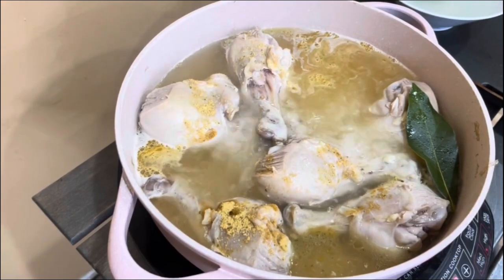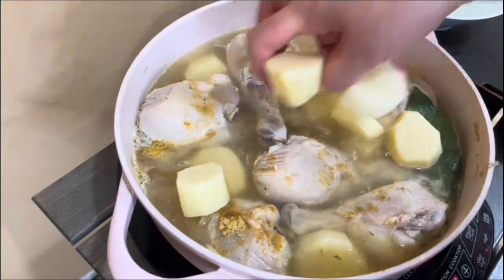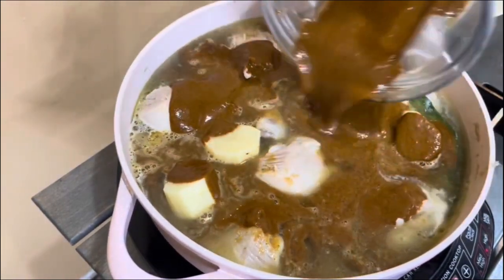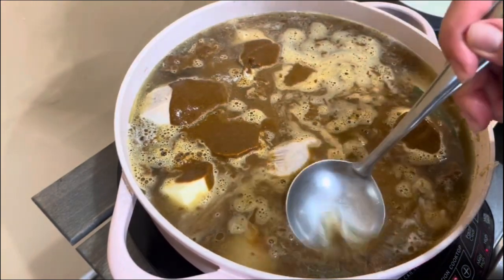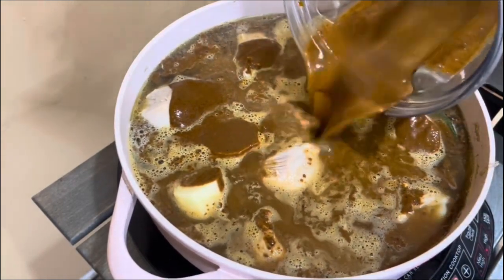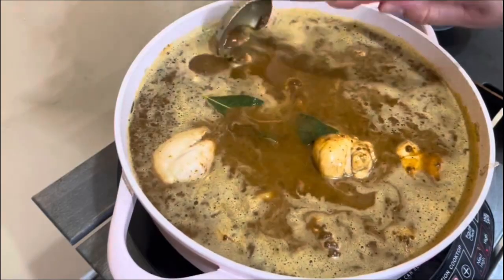Now I'm going to start adding the cubed potato into the pot so it absorbs the flavors of the chicken broth and the mole maria. I'm ready to pour the mole maria — look how thick this is. I'll add a little bit more chicken broth into the blender cup to get all those amazing flavors, shake it, and add it in. It's going to look nice and runny, but once it starts boiling it will start thickening up. Give it about 15 minutes and you'll notice it getting nice and thick.